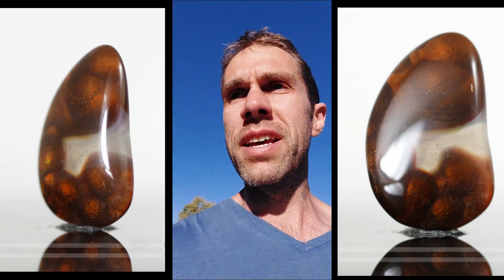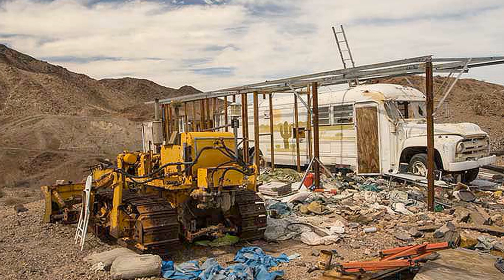After about a day of digging, you might, if you're lucky, get a few nodules of the fire agate.